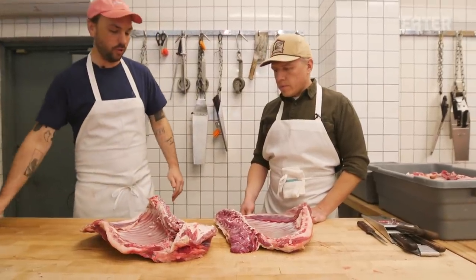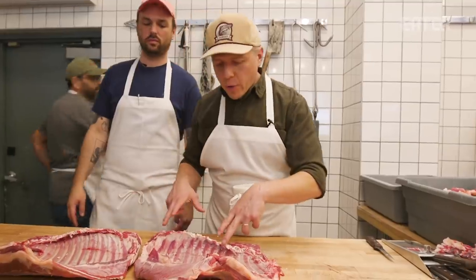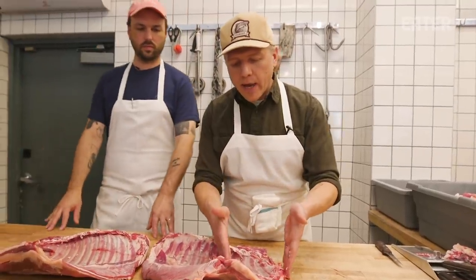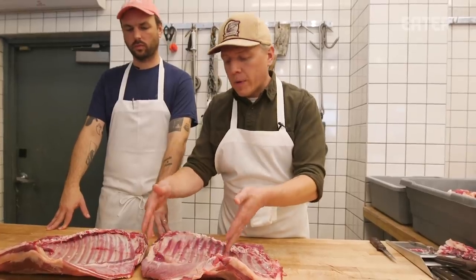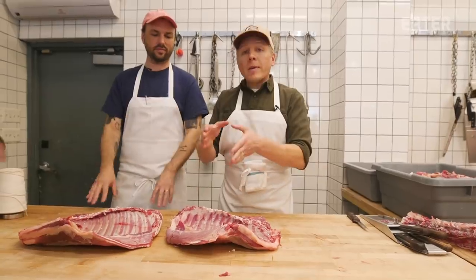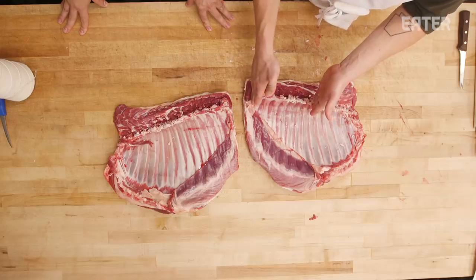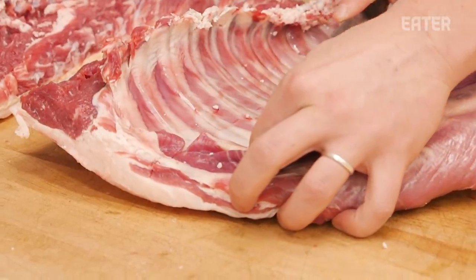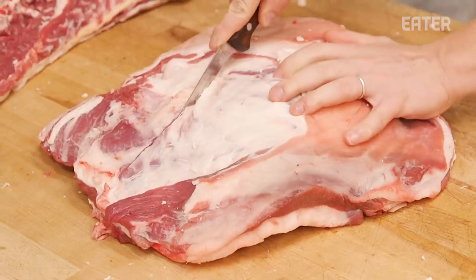Brent's going to do the other side. The difference in approach here is that we actually kept the shoulder section of ribs attached to the entire rib section. If you looked online, a crown roast of lamb is probably a little bit smaller because it's just those eight ribs — we want to French the entire rib section. So we're going to start drawing our line, just connecting the dots.